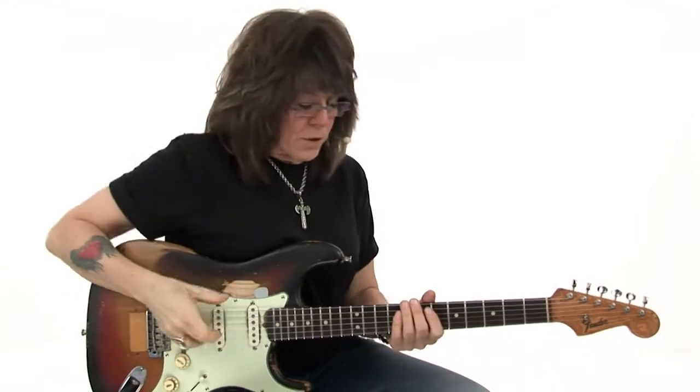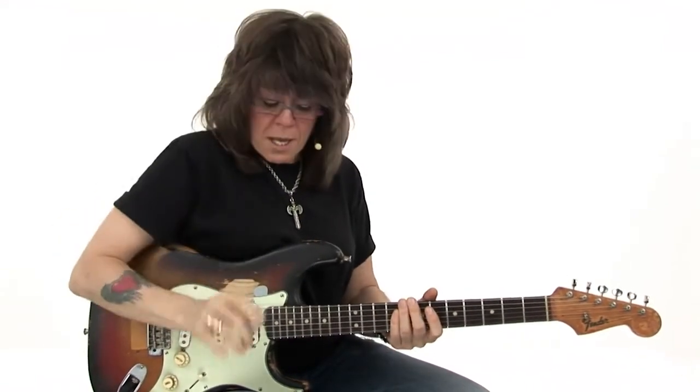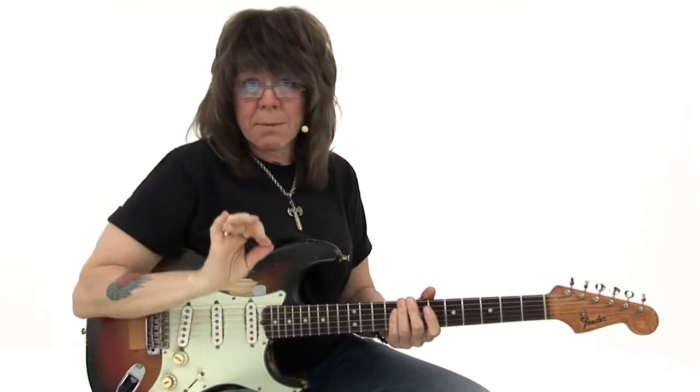Concept number one for playing lead guitar in a three-piece band is punctuation and dynamics. I like to incorporate — and I always use a pick — putting the pick between my first and second fingers to free up my fingers to play pick-free. There's no time to set the pick down.